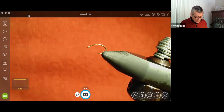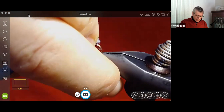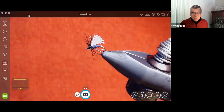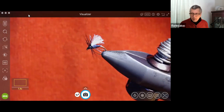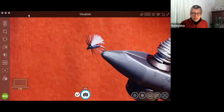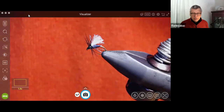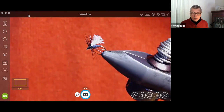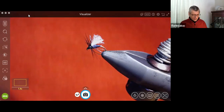So this first one is supposed to be a fairly simple thing. It's just a little black midge. From what we know about trout and midges, the adult stage is kind of the least important midge-wise, but at the same time this is a fairly generic looking pattern. So black body, black hackle and just a fluff of white for a wing. Some of you in the audience would recognize that with just a few tiny changes this becomes a CFF among other things.